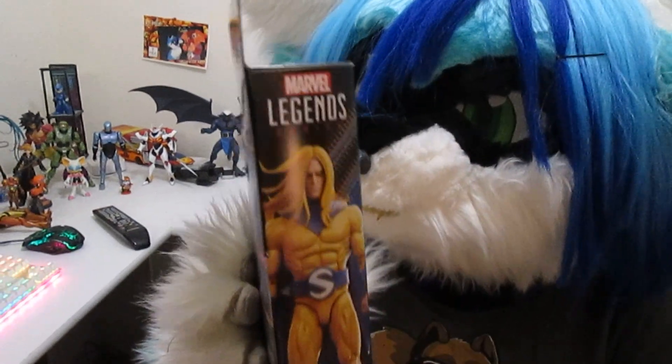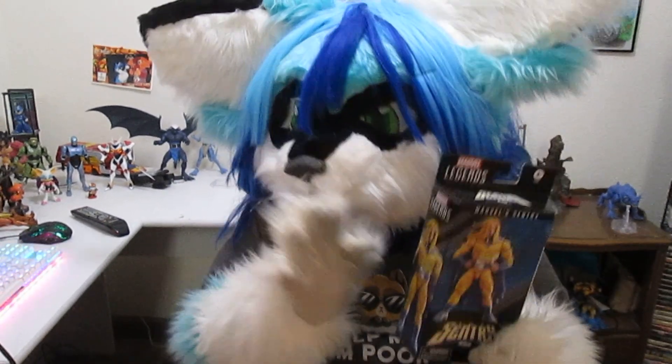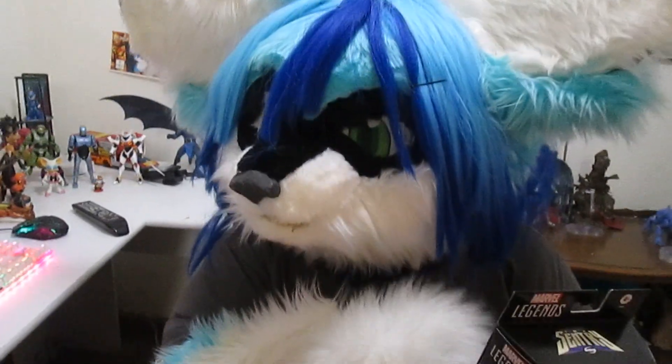It's a blind box, so you're not gonna know what you're gonna get out of this box. Hopefully you get the correct Sentry with the good paint and everything. There's a chance you might get a bad Sentry or something completely different. Nobody knows with a blind box, so let's find out what it's gonna be.